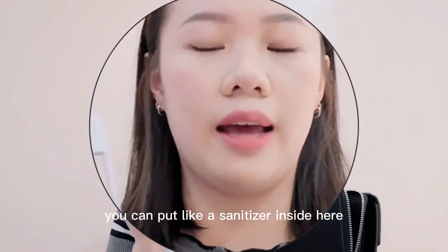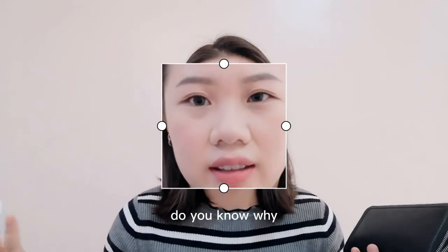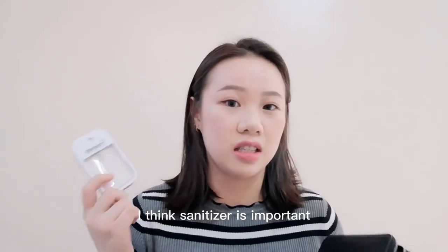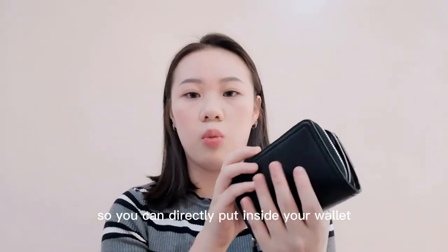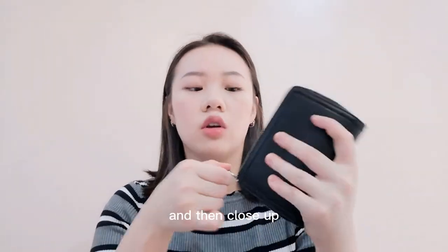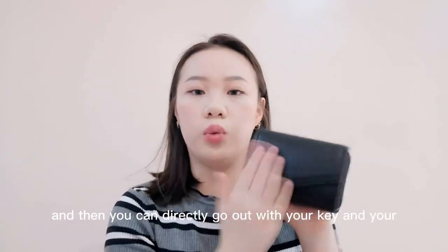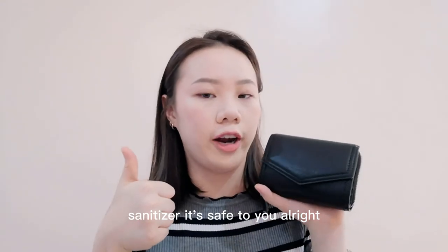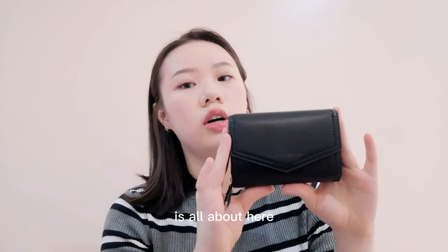The most useful place is where you can put a sanitizer inside here. During this pandemic time, sanitizer is important, so you can put it directly inside your wallet, close it up, and go out with your key and your sanitizer. It's safe for you all.